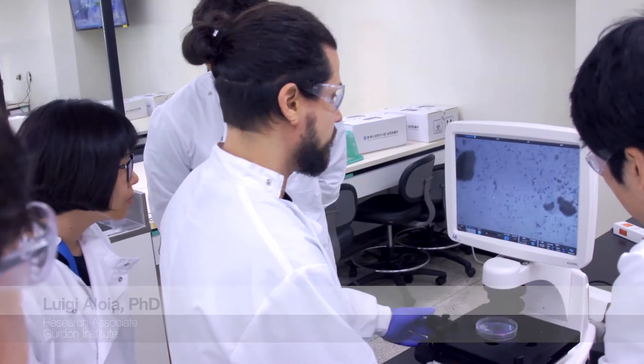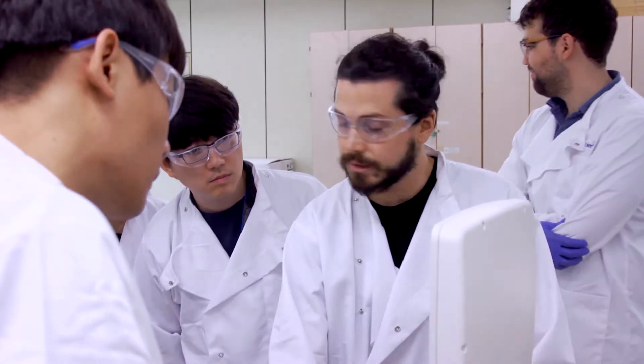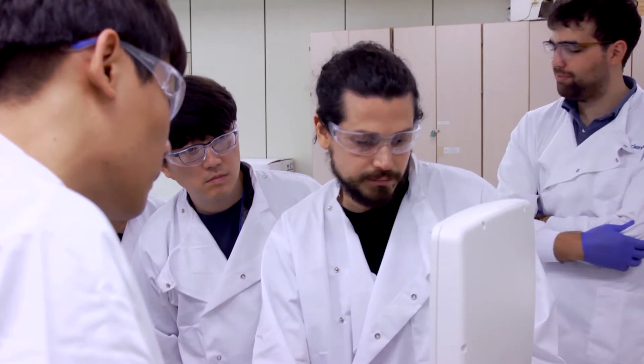I am Luigi Aloia. I work as a postdoc in Laboratorio Mary Hook at the Gurdon Institute in Cambridge. I work on liver regeneration and I use 3D organoid structures as the main model of my research.